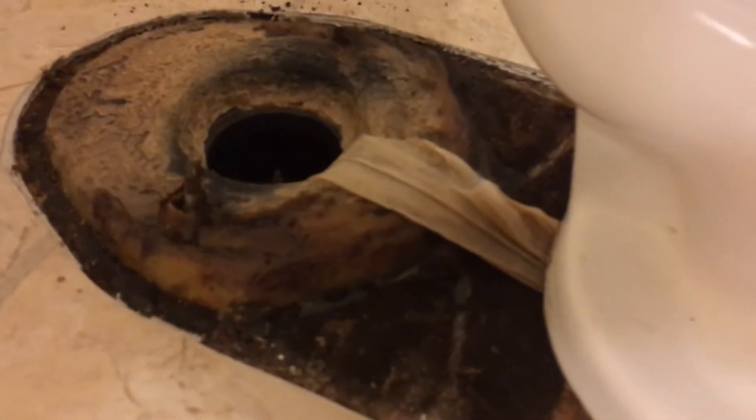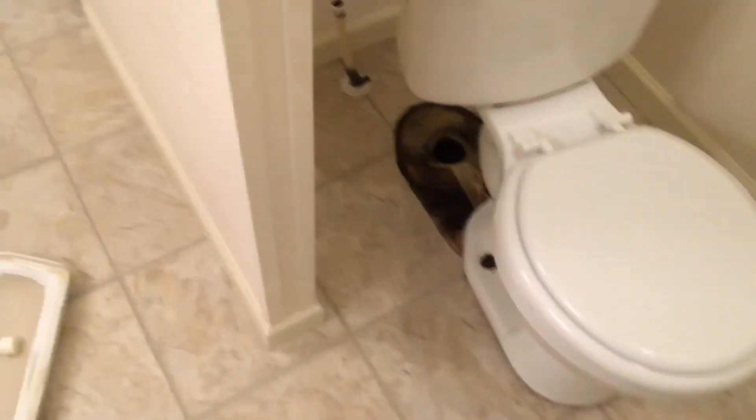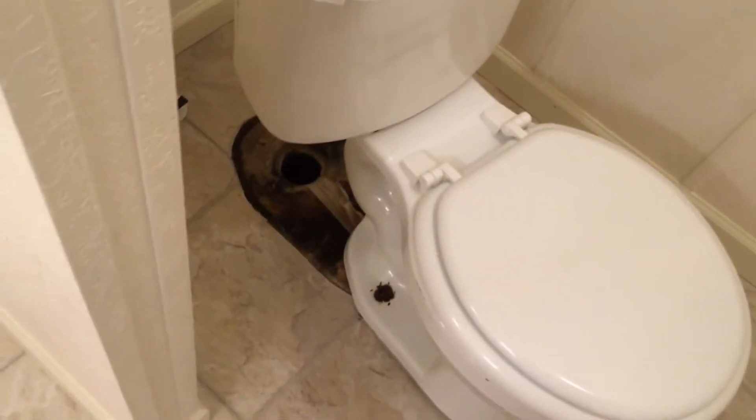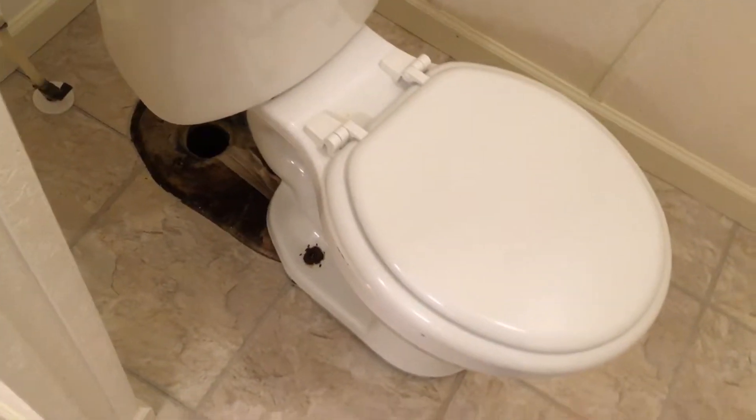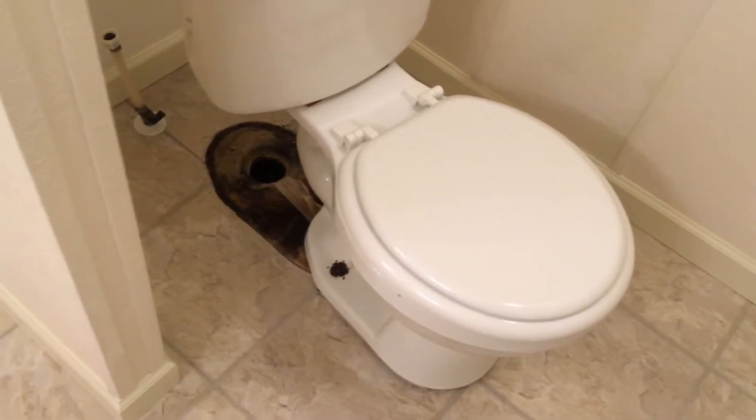Once you have those bolts removed you can pull the toilet up. As I was lifting the toilet up — that's one of those flushable wipes. I don't know how long that's been stuck in there, but you know they say it's flushable, but you should never actually flush those things because they get stuck just like that. And there's no telling how much disgusting stuff has touched that.